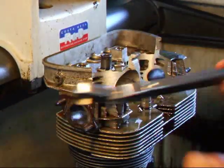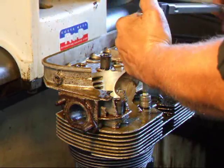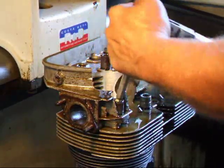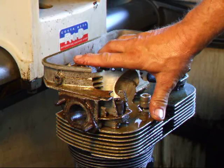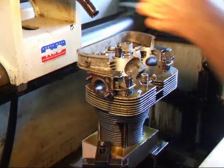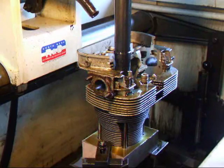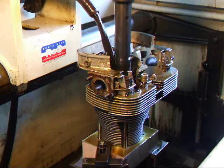We've got our torque wrench set to 25 pound feet. And by using this cylinder head, we actually do simulate the same stress that would be on the cylinder as if it was installed in the engine.